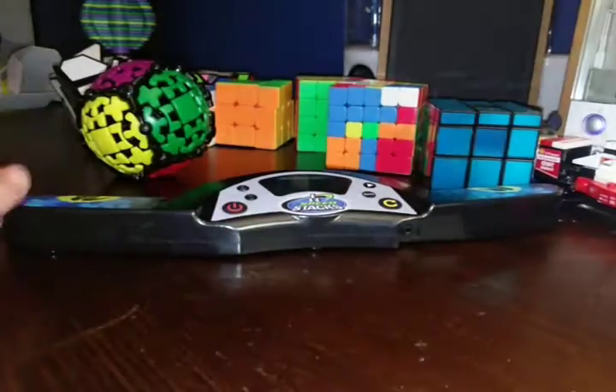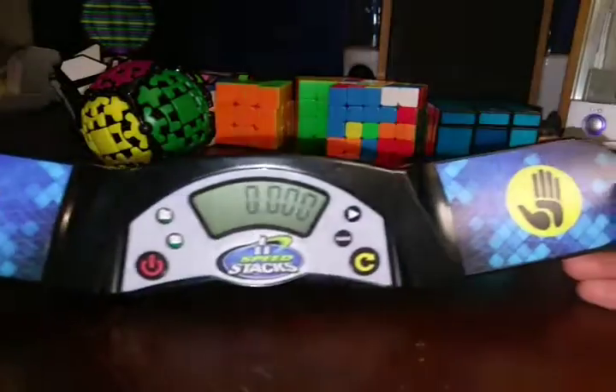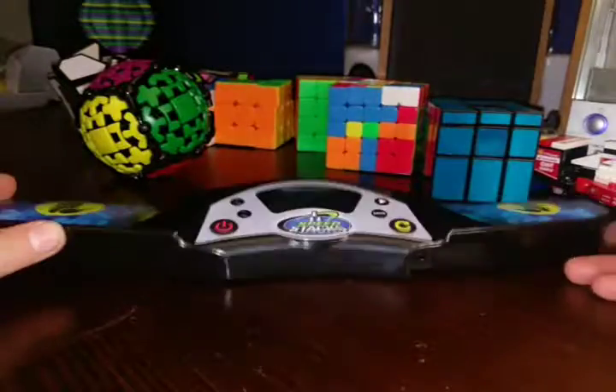Hey guys, it's the Cube Factor here. So today I'm here with something special — it's the Professional Rubik's Cube Timer.